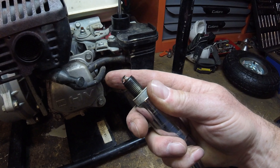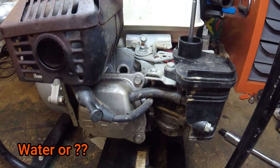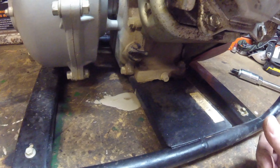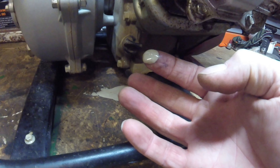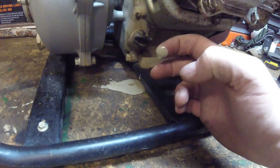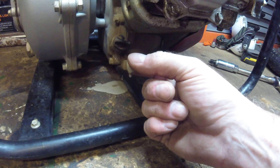Looks like this will be heading home to the workshop to find out what's wrong with it. So we got the fire pump back home. If you've seen the video just prior to this clip, I've been using it at the land — actually using it to water plants, using the water tank and the pump to get some water out to a load of new plants that I've put in. It had been running fine.